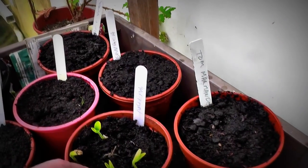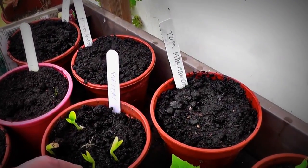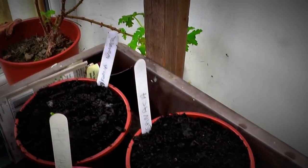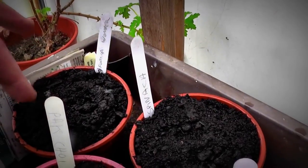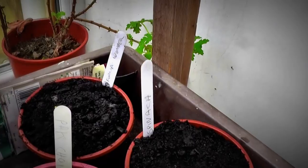Melons - now these are saved seed melons, cantaloupe, from a cantaloupe melon. So how they're going to be I don't know. And California Wonder - re-sown some more of those peppers. Something coming up - that was from what the soil was before, so I've reused the soil where no seeds came up.